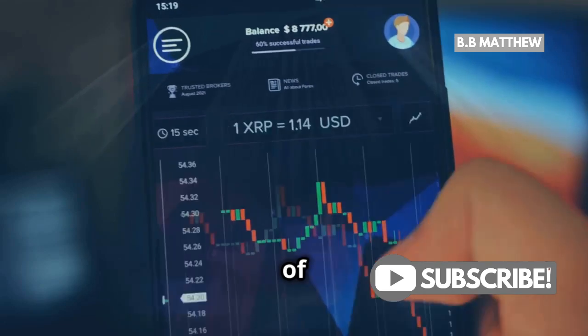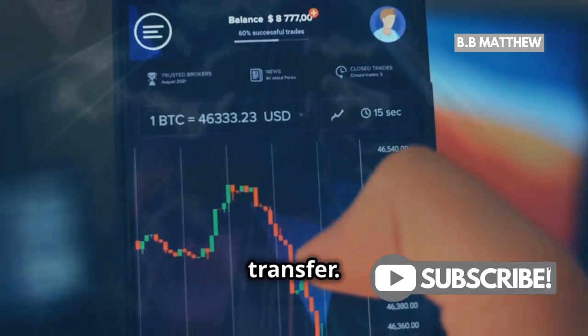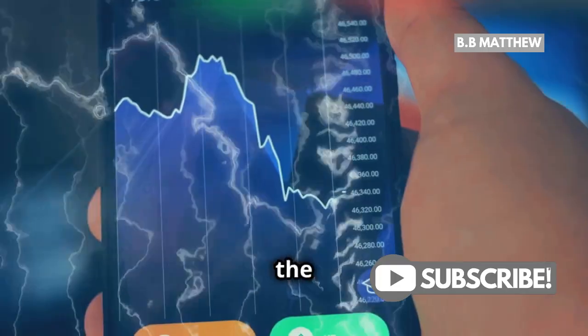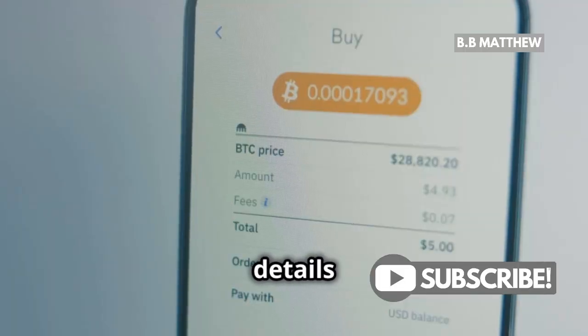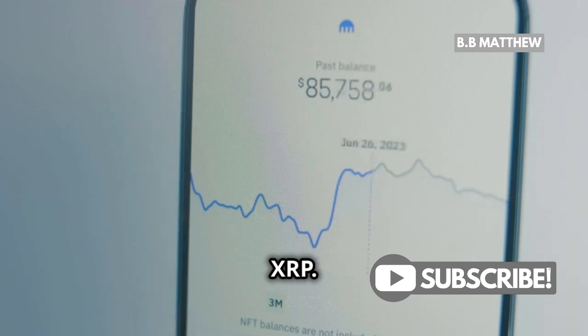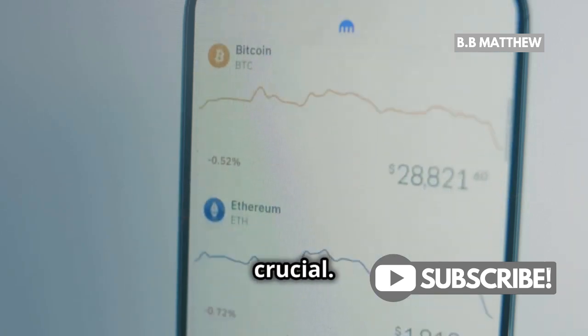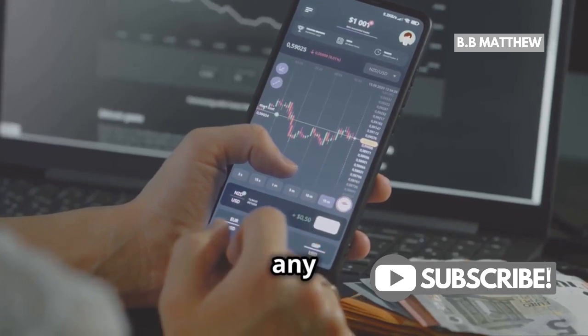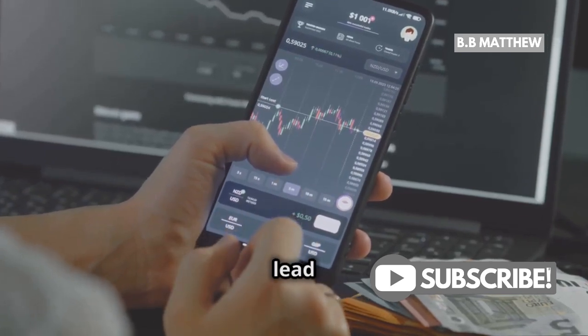Now, enter the amount of XRP you want to transfer. Whether it's a small test amount or a larger sum, make sure you're comfortable with the amount. Double-check all the details: the wallet address, the destination tag, and the amount of XRP. Accuracy is crucial — take a moment, because this step is critical to avoid any errors. A small mistake can lead to a big headache.